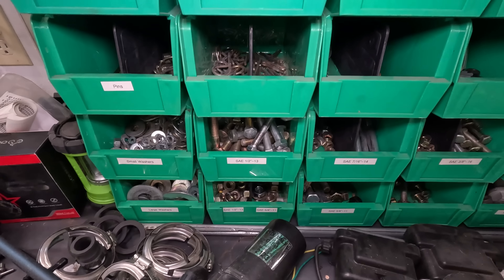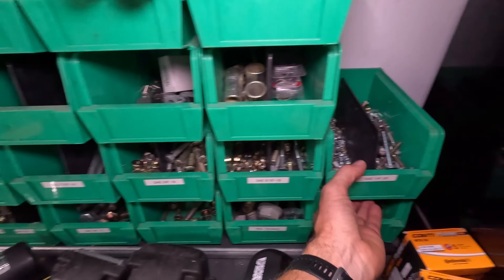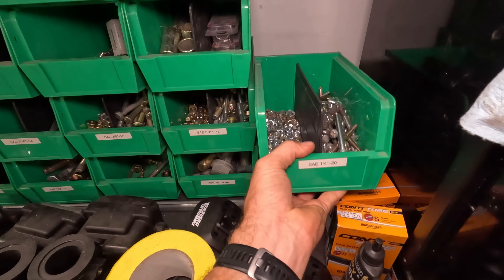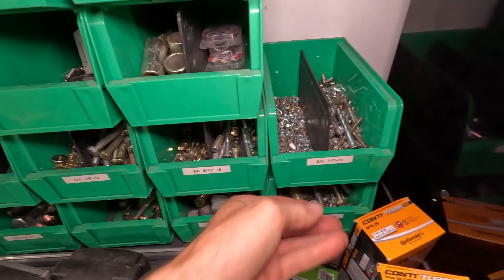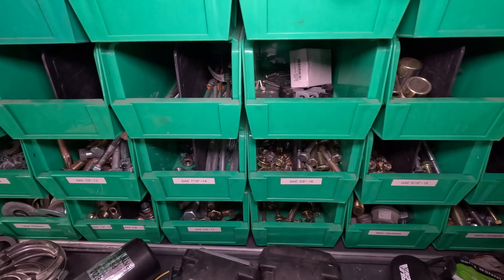A little bonus pro tip for you: I found these bins on Amazon years ago. They've got dividers that can slide in if you want. It's an awesome way to keep hardware organized if you have a significant amount of it. I'll drop the link in the description below.